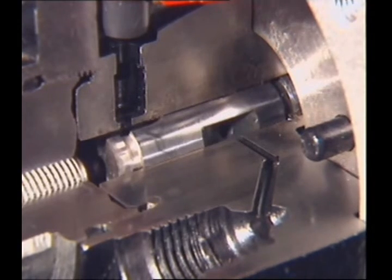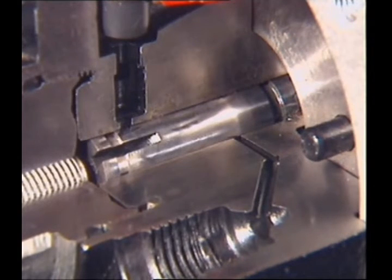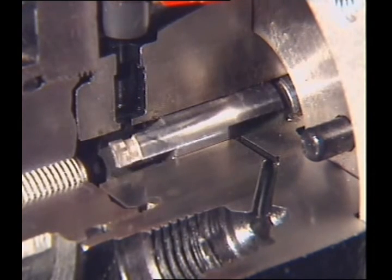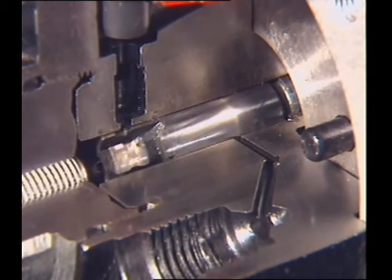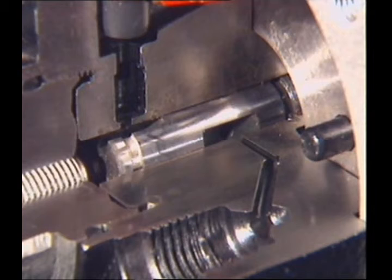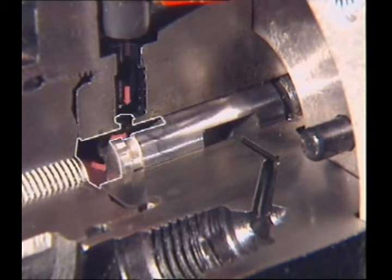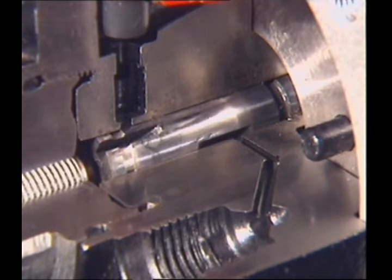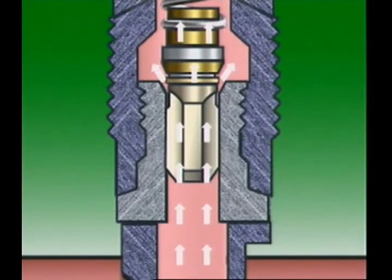The distributing slit now uncovers the distribution port and the pressurized fuel passes through the delivery valve to the injector. Further rotation of the plunger closes off the distribution port and opens the intake port. At the same time, the plunger spring moves the plunger back along the barrel for the next pumping stroke. For intake, fuel from the feed pump reaches the open intake port in the barrel. The intake slit aligns with the intake port and fuel fills the pumping chamber and passages in the plunger. For injection, the plunger rotates to close off the intake port and moves along the barrel to pressurize fuel in the pumping chamber. The distributing slit aligns with the distribution port and the pressurized fuel forces the delivery valve off its seat and reaches the injector.